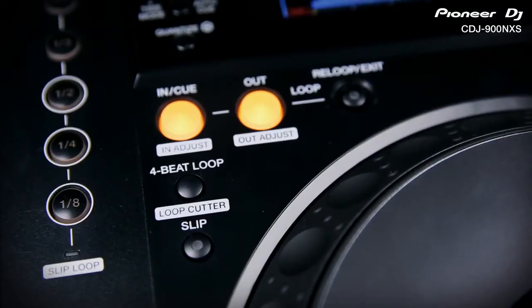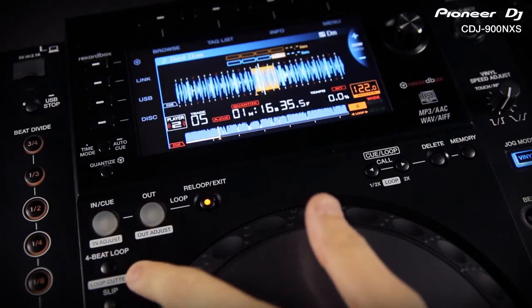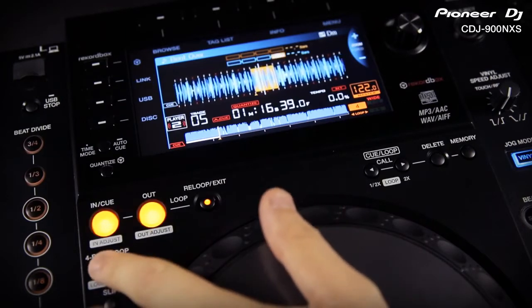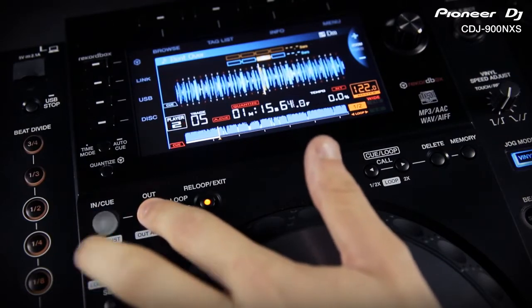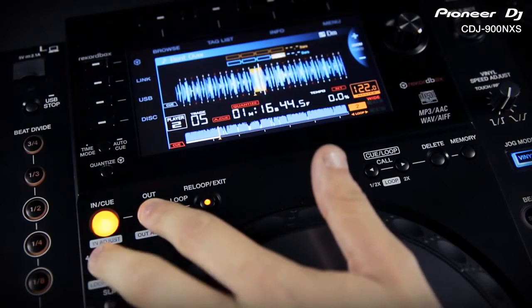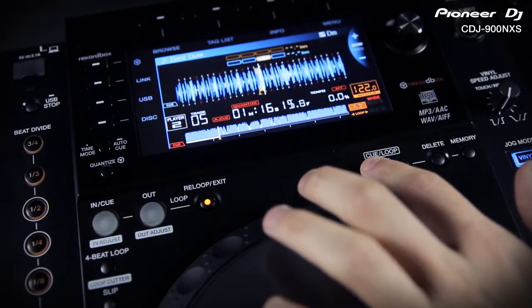The looping section has been upgraded to the same specification as the CDJ2000, and with quantize on, all loop timings will be perfectly on beat using Rekordbox analysed music. Press the loop cutter button once to get an instant 4-beat loop. Press it again and it halves the loop each time. Hold loop out and press loop cutter again to double the length with each press. You can also half and double your loop using the left and right arrows.